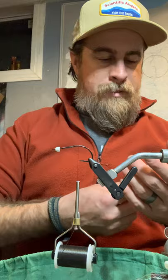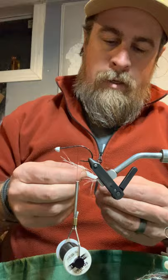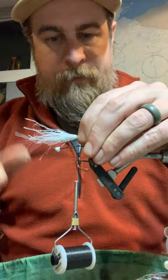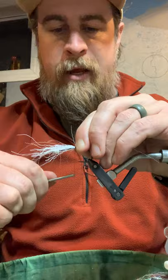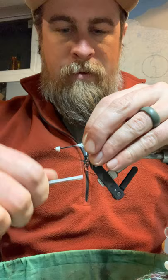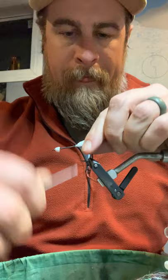The first material besides the thread you're going to add is this ripple ice fiber. This stuff is neat. In this sort of fly, we probably would have used a lot of bucktail in the past, which has some buoyancy. It's nice to have these synthetics now. I tie it on right in the middle of the material — or if anything, 60% of it hanging off the back. It really depends on how long your craft fur is that you're going to match up with it. That's our base for our tail. That's going to keep the craft fur from hopefully wrapping around.